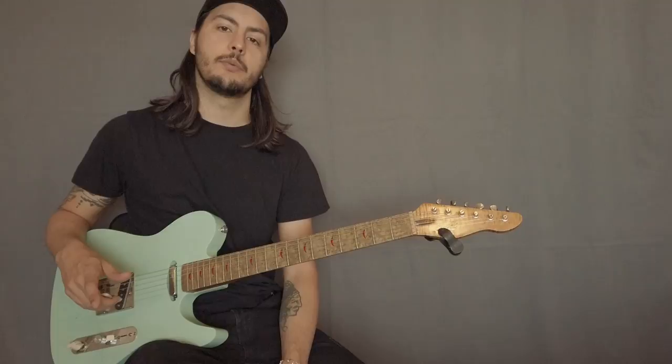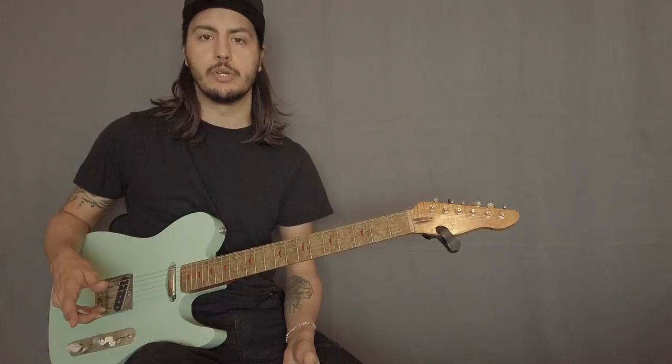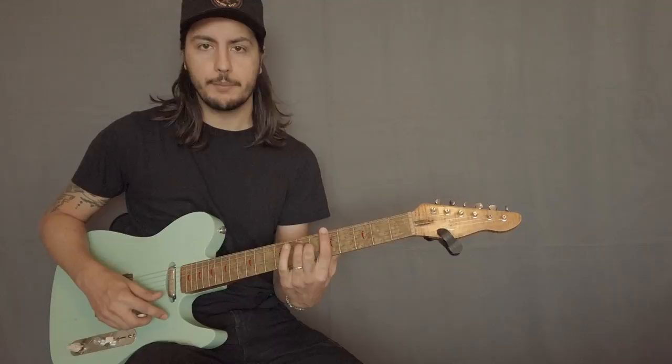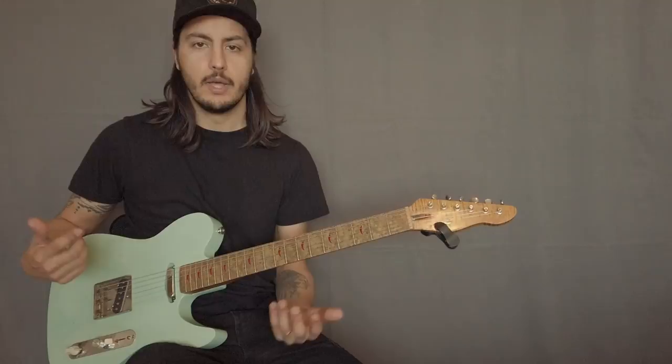And today we have another lesson. I want to talk a little bit about the Mixolydian mode. The reason why this mode is so used in country music is because a lot of the country stuff, especially the traditional country, the old school stuff, those songs use a lot of dominant chords, which are major chords with a flat 7. And that scale has all the intervals that work over that kind of chord, so that's why it gets used a lot.